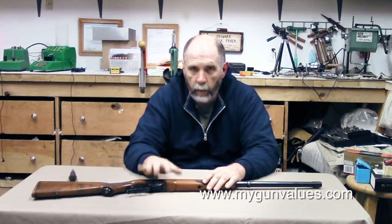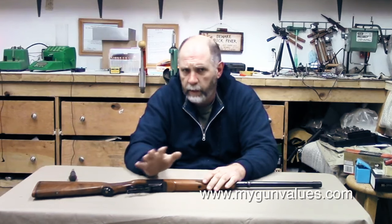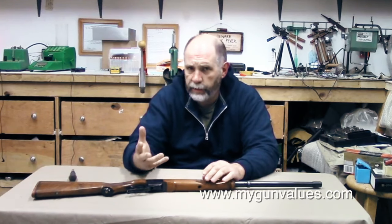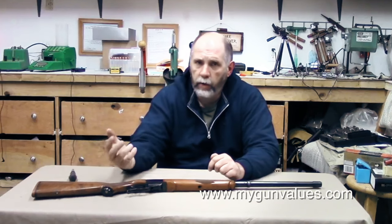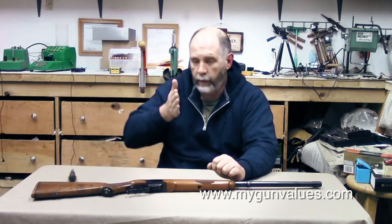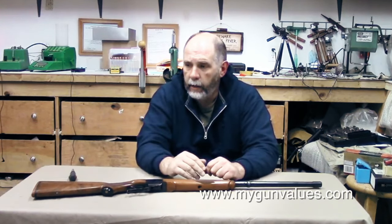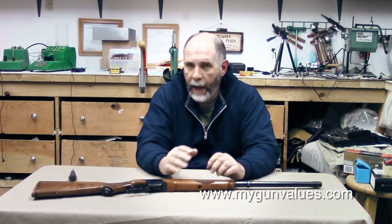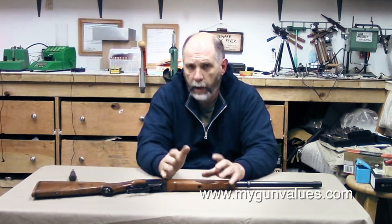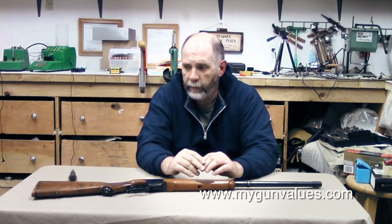When I go to shoot this, I will be putting on a Limb Saver recoil pad — it does two things. It gives me a little more cushion for my shoulder because sighting in from the bench you're aimed right behind the rifle, so the recoil tends to be more straight back at you. It also adds a little bit of length of pull, and I'm six foot two so I need a fairly decent length of pull so the gun fits me properly.